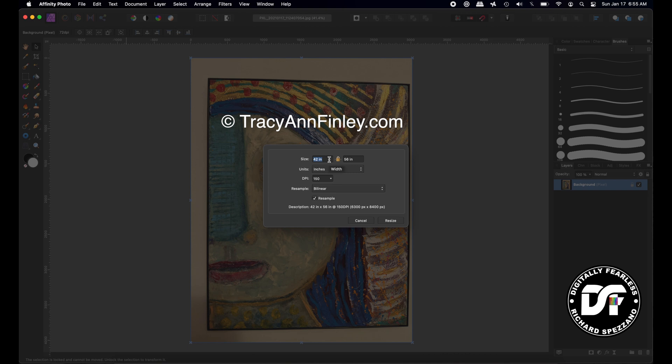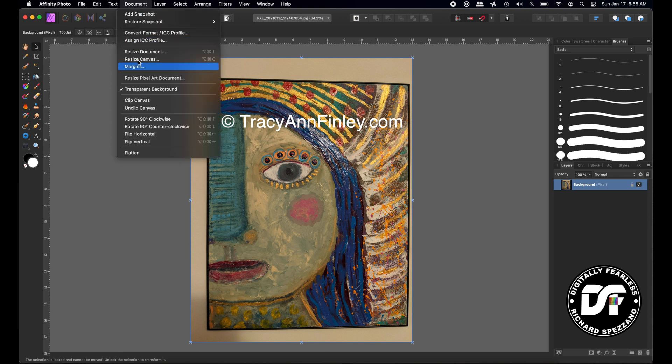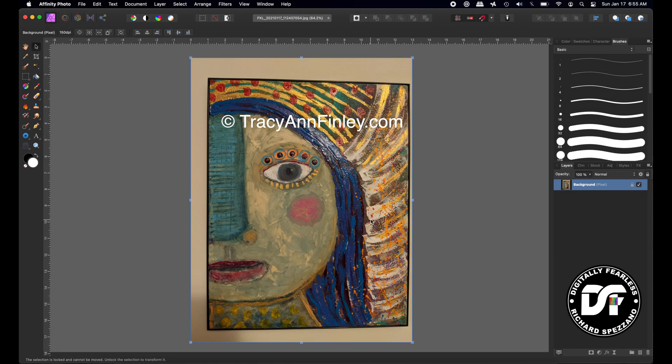Instead of 11 by 14, let's add two inches — so 13 inches wide by 17, because we don't want it distorted; we want to make sure it's the right size with no distortion. After resizing, you don't see anything change visually, but if you look at your document size, it's now 13 by 17 at 150 DPI. But we don't want 13 by 17 — we want 11 by 14.